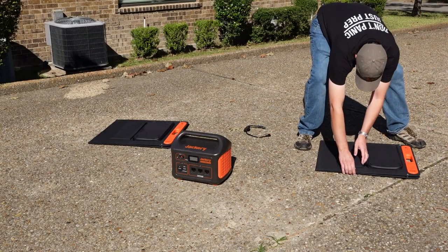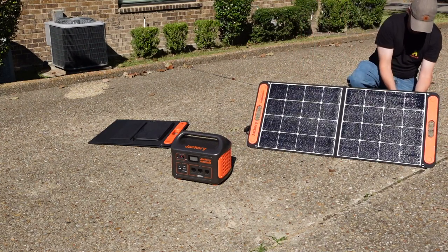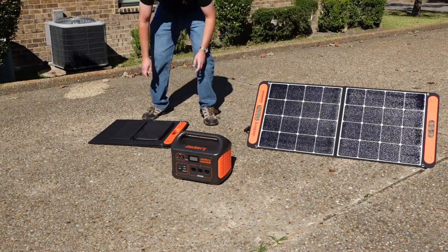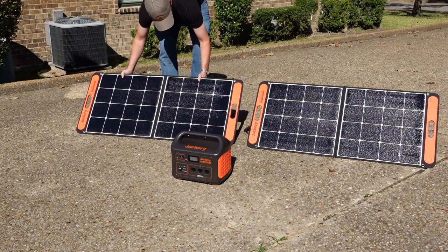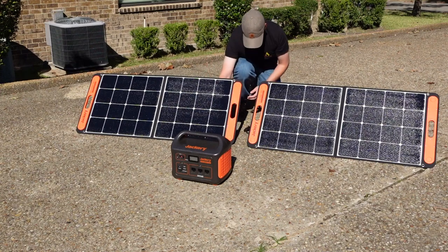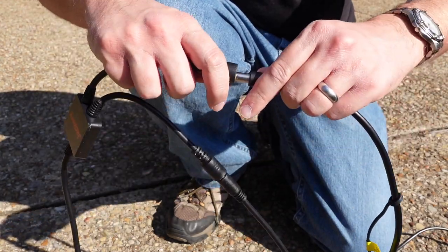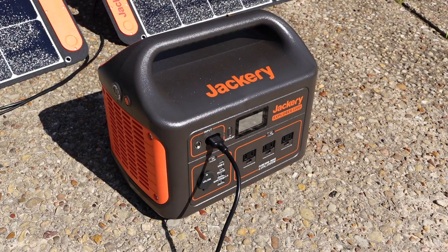Hooking up the solar panels and power station is pretty easy. If you know what you're doing and have everything set out, you can do the whole process in less than two minutes. Set up the panels by unfolding them and opening the kickstands, which are sewn into the panels and held in place with Velcro. The panels are rigid, easy to move, and flat enough with nice handles that you can carry both in one hand. Then connect the panel cords to the Y-shaped parallel cable and plug that into the power station — it should begin charging immediately.